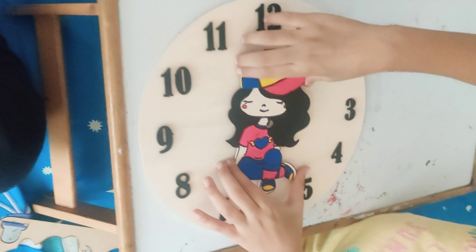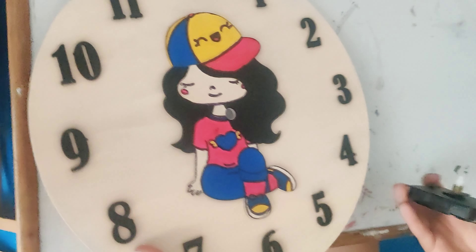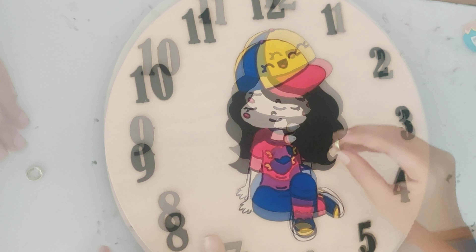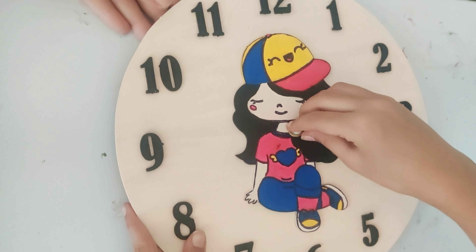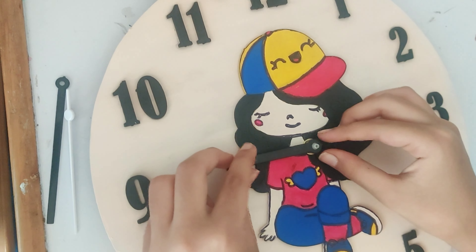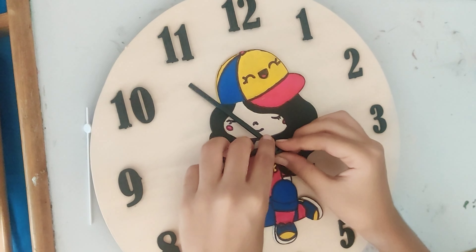I stuck the digits and the girl on the base clock carefully using white glue. The pre-marked area made it really easy to stick the digits. Then I attached the motor and the hands to the clock.